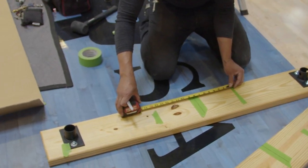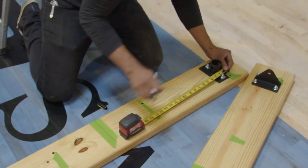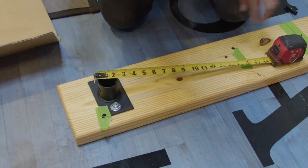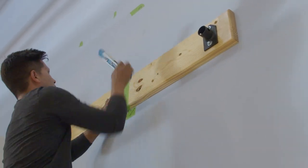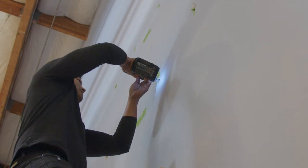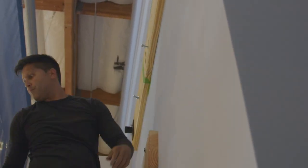Drilling mounting holes. Mark off four holes that coincide with the stud markings, but parallel to the pre-drilled holes. Hold the board to the wall, making sure that the center line is lined up with the center mark on the wall. Place a marker into the holes so that they are visible once the board is removed. Then drill the holes into the wall and studs. Mounting the middle board. Place the mounting hardware through the board and mount to the wall. Before tightening, make sure it is level and centered with the center line.